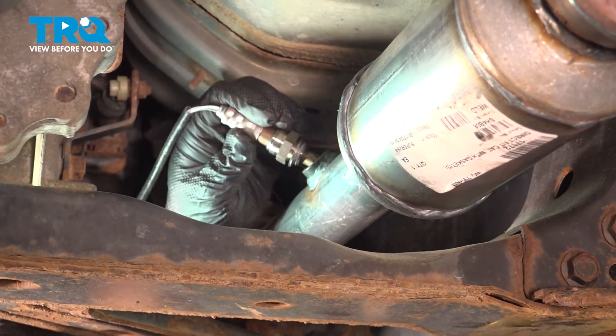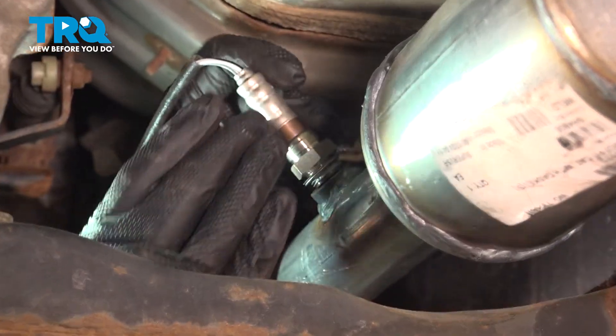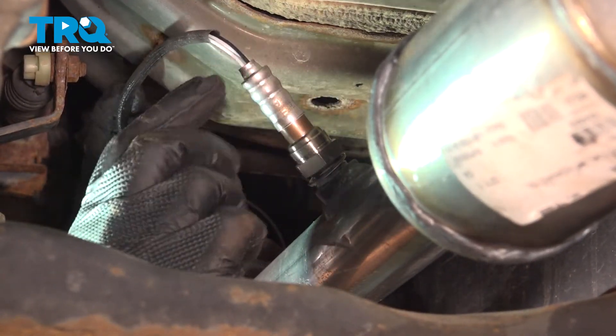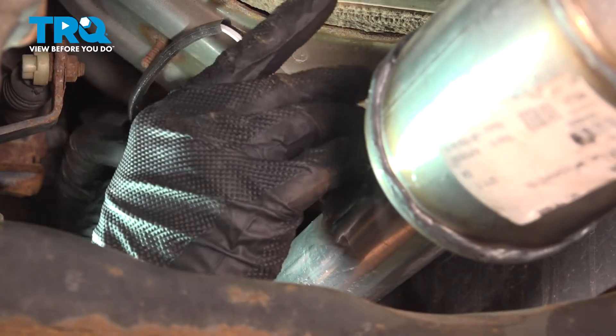Take your new sensor and thread it in. As we spin this in, you want to make sure that you spin the wire harness with it. We don't want that to bind up.